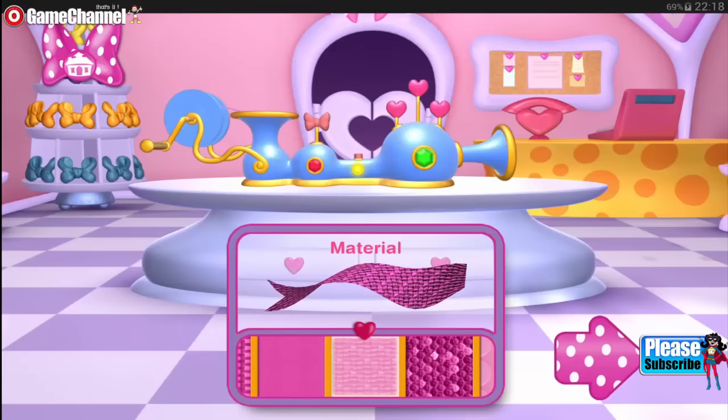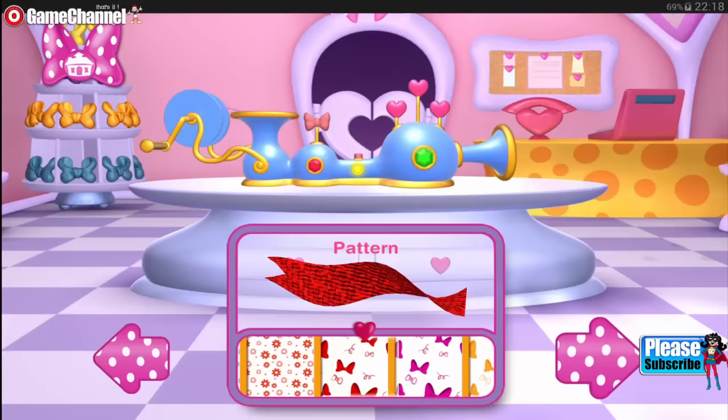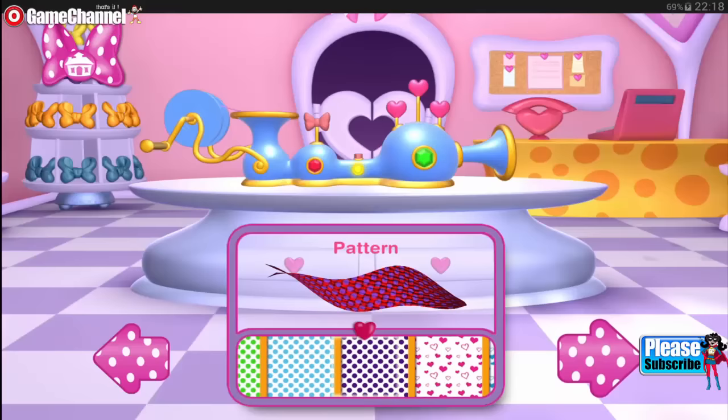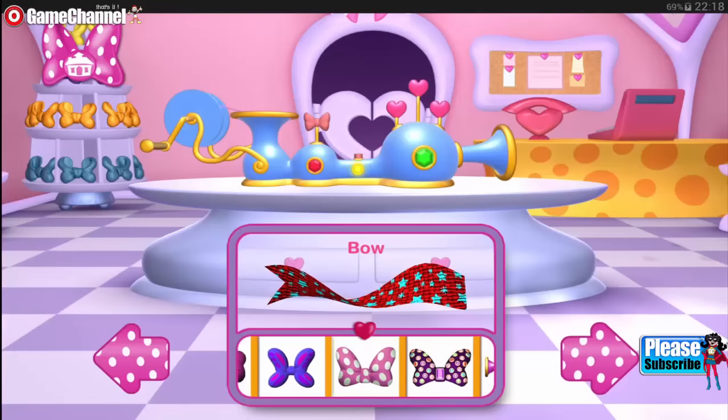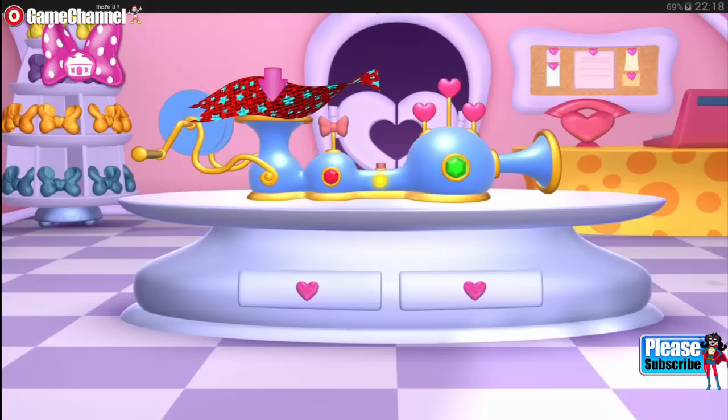Once the ribbon's ready, just press next. It's time to choose the color. Now pick a pretty pattern. Remember to pick a pattern — there are lots to choose from. Choose something very special to complete your bow. Now drag the ribbon into the bow maker and spin the handle.